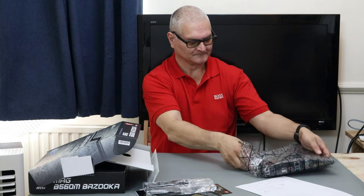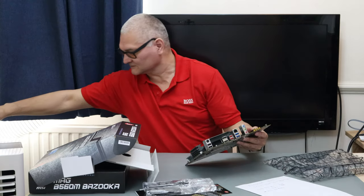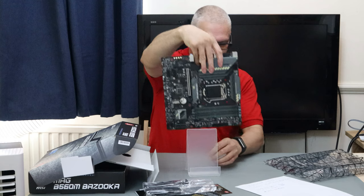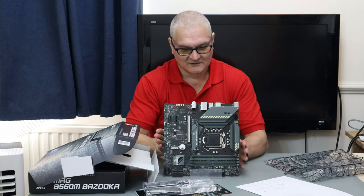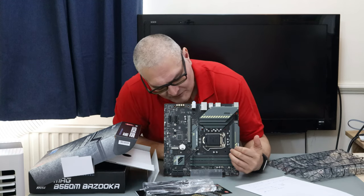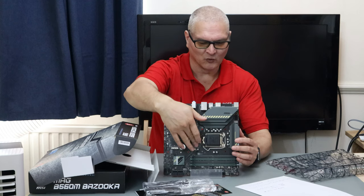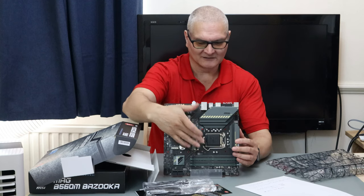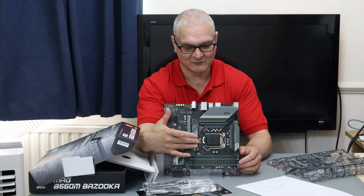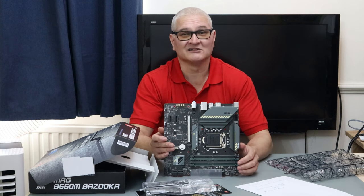The board itself is heavy, which means it's got two heatsinks — one at the top and one on the side. They've also got a heatsink for the M2 socket on the Generation 4 slot specifically, because there's both a Gen 4 and a Gen 3 M2 socket. They give you a heatsink for the Gen 4 one. Personally I think they should have given one for the Gen 3 as well, so at least it matches up.